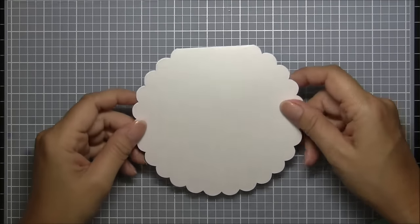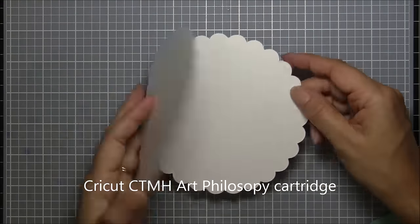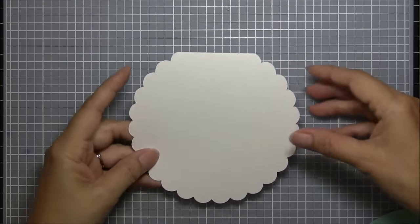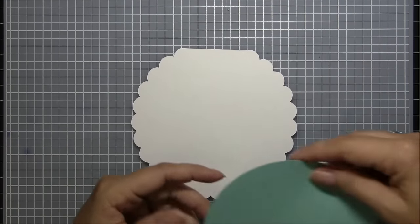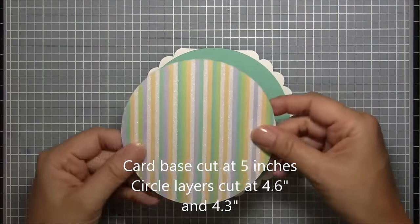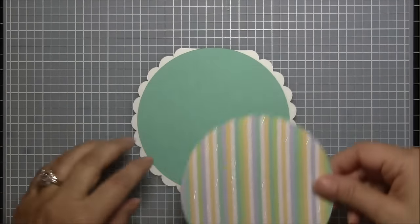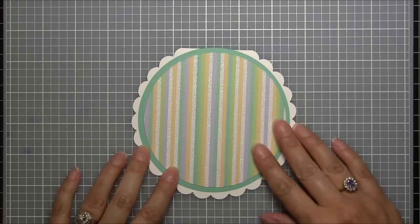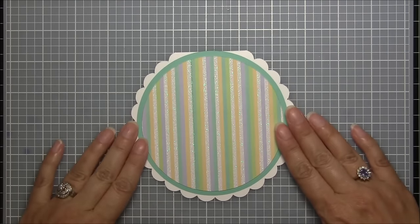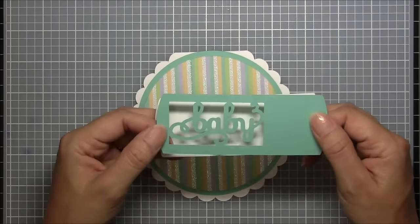For my card base I used the Cricut Art Philosophy cartridge for this scallop circle, and I'm going to do it so that the fold is at the top of the card. I cut a few layers out and I'm going to use this pretty teal color, and then I have this pretty paper with glitter stripes. It has baby colors where you could do boy or girl, but since I'm going to be focusing on a boy I'm going to try to make it a little more masculine.